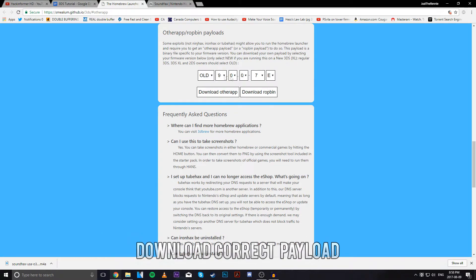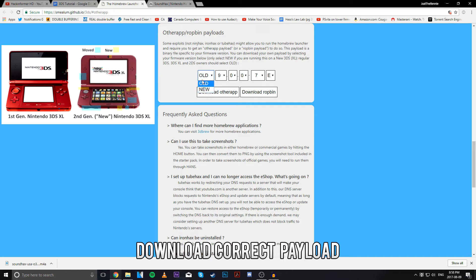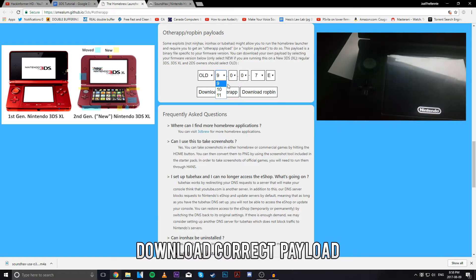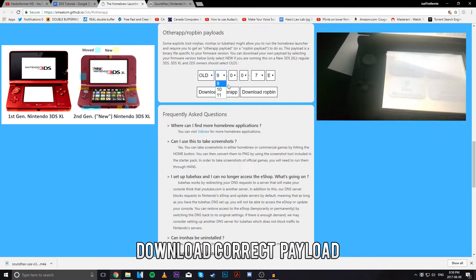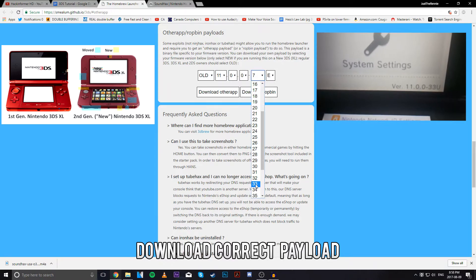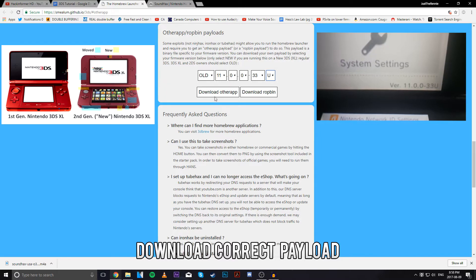What we're going to type in here is quite simple. It's going to be whether or not our 3DS is an old or new one — in my case it's an old one — and your firmware. If I go on my 3DS system settings, it shows that my firmware is version 11.0.0-33U. So I just put that into here: 11.0.0-33, and it's a U. And I hit Download Other App.